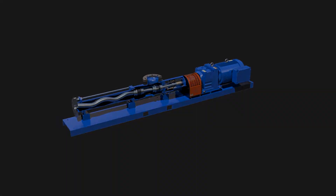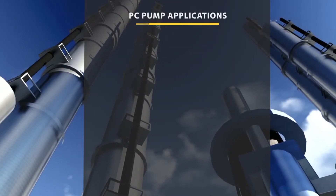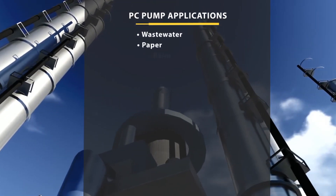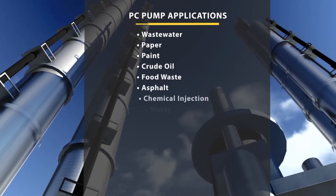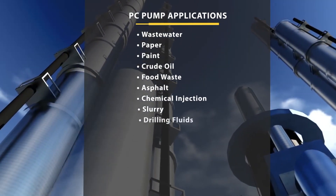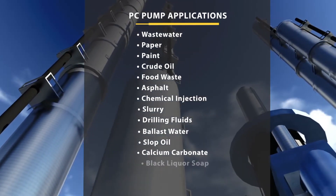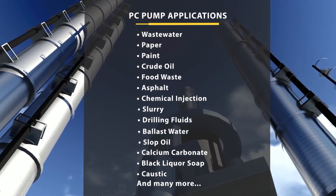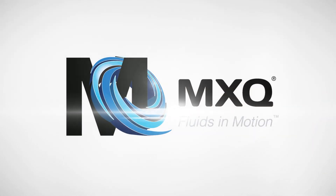The MXQ PC pump has endless capabilities. Media containing fibers or with very high solid content can be reliably processed, as well as those containing gas and even foaming compounds. This wide range of media processing and the various models offered means the MXQ progressive cavity pump can move almost anything. The elongated profile and Cardin joints design make the MXQ progressive cavity pump the best option for your application. MXQ — fluids in motion.